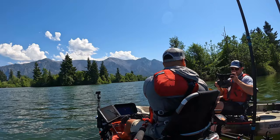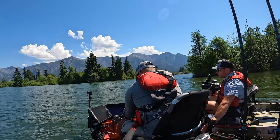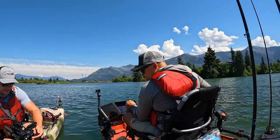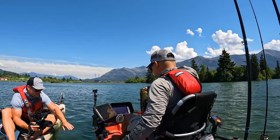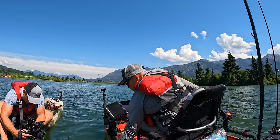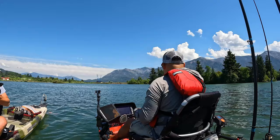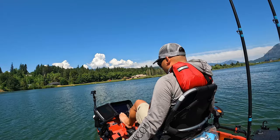It's a pre-spawn. Nice one. Sideways or vertical? Sideways like that. There she goes — Columbia River Smallmouth, I love it. Yeah, there's a lot more like that around here.